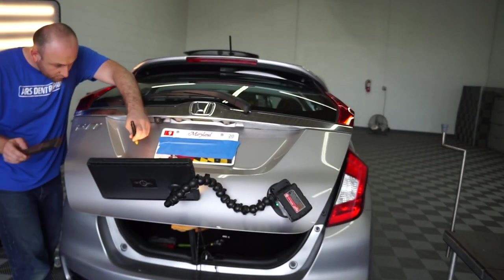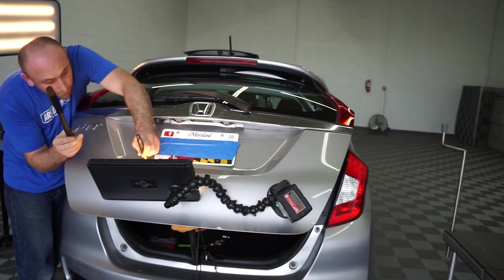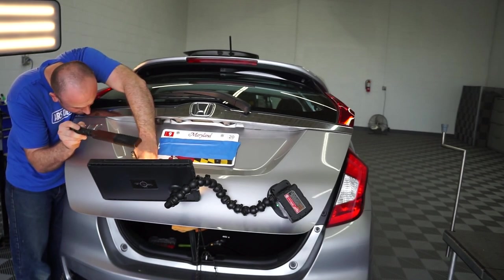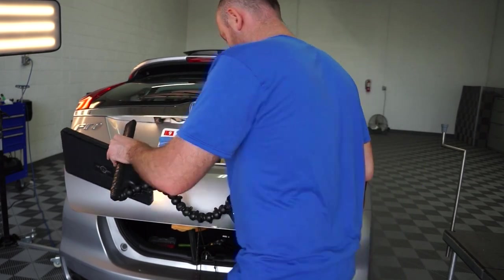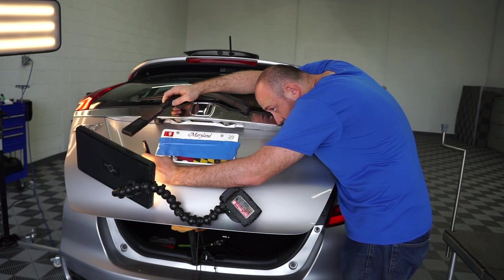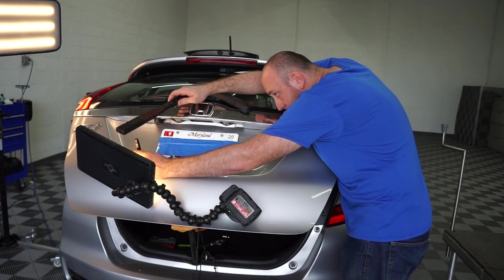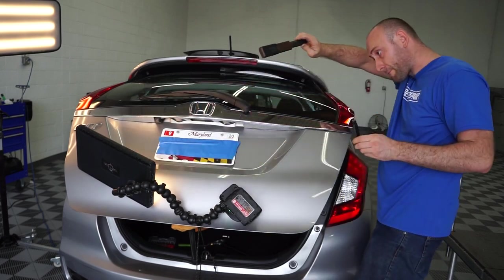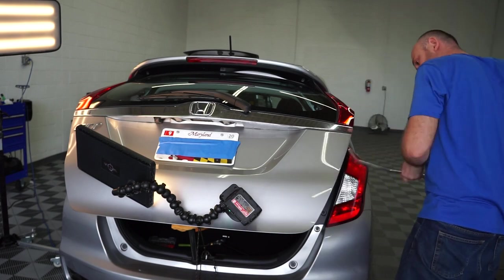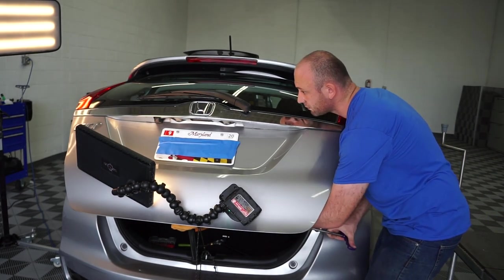I want as many people as possible to learn paintless dent repair. Not everyone can become a PDR technician, but by showing you what I'm doing and that my work works, I build a relationship with you. I'm looking forward to working on your car, or if you want quality training, I can provide that for you too.